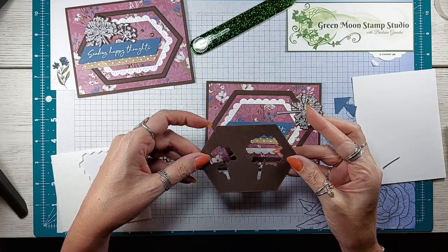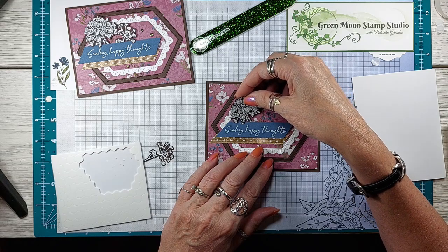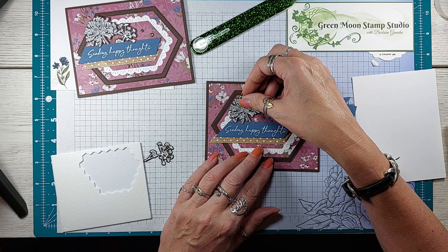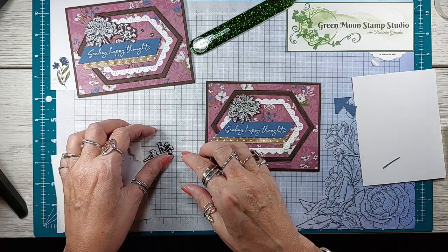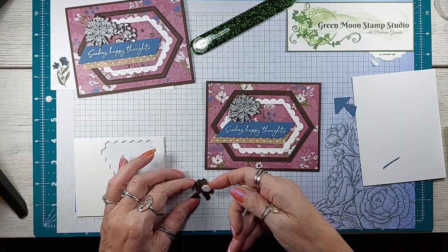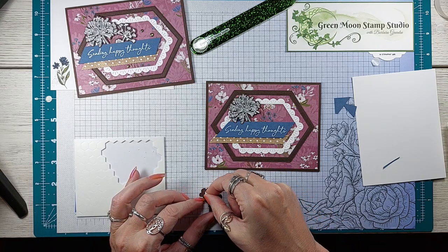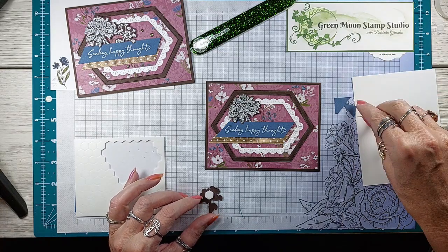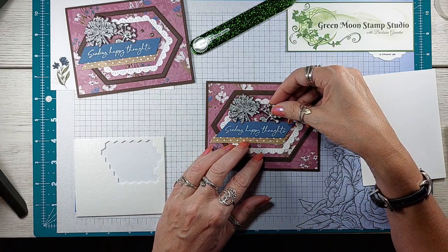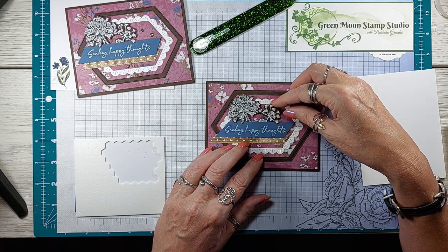The dandelions were embossed in white and we're going to stick them behind the greeting so they kind of overlap. Let's put a dimensional on this one too — the big dimensional will fit. You could also use your black dimensionals on this since we're using early espresso. I'm going to let the little dandelion overlap right there too.